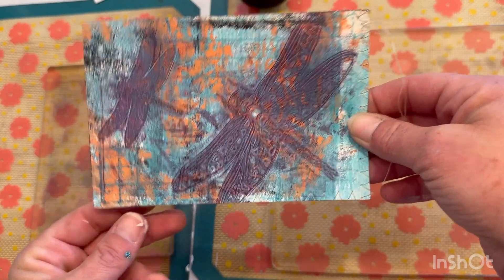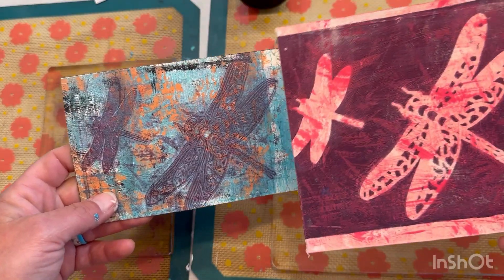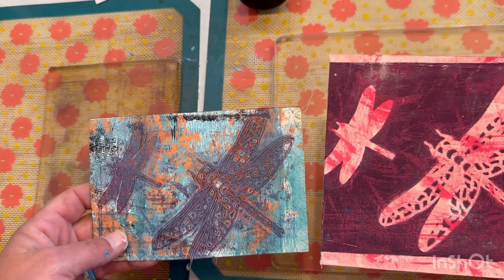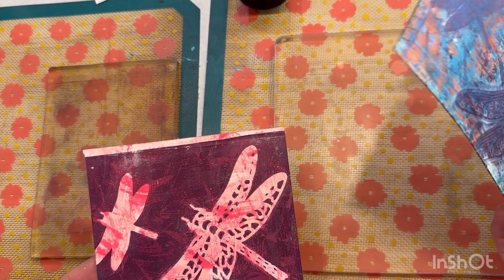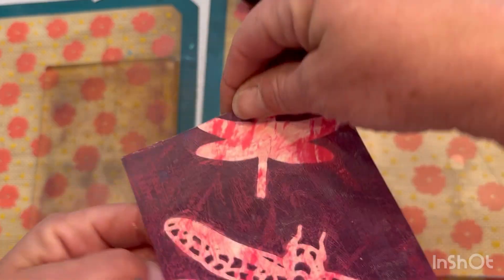So that is ready to go. I want to make two — I want one for myself. So I do need to figure out where I'm going to cut this off at, with this one.